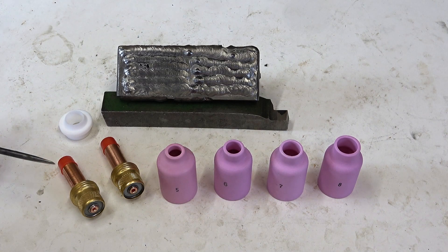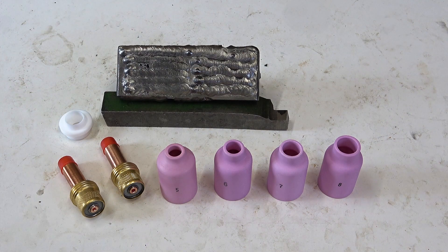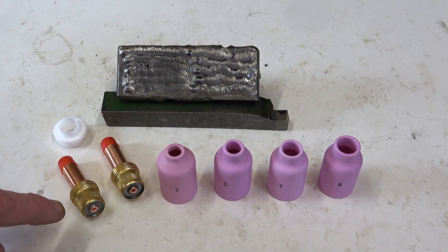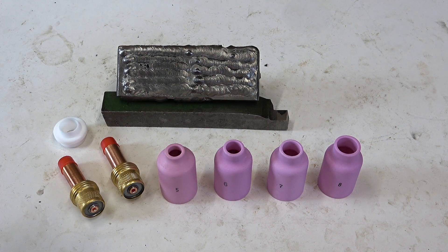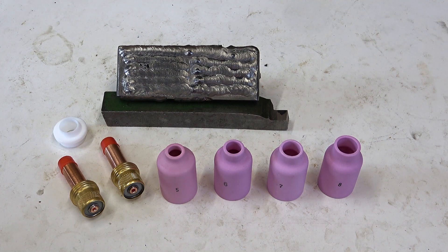My gas lenses have arrived. So here are two gas lenses — one for 1.6mm and one for 2.4mm. They take larger cups, so I've got sizes 5, 6, 7, 8 and a larger insulator. The idea is that these have a mesh inside and they cause the gas to come out of the cup in a kind of straight jet — hence the term 'focused gas lens'. The coverage should be better and you should use less gas. I'm going to set up a gas lens with a 2.4mm tungsten and a number six cup, because my welding with a number six without the gas lens was quite porous, whereas the seven was okay. Let's just see if we can do it with a six with the lens on.